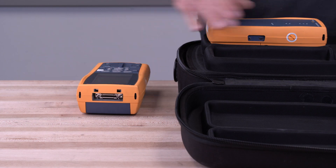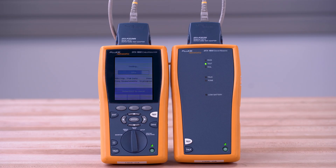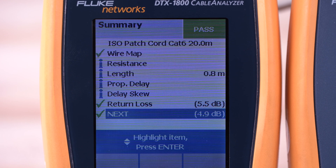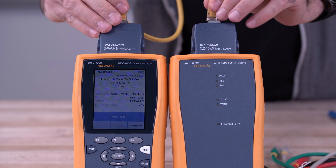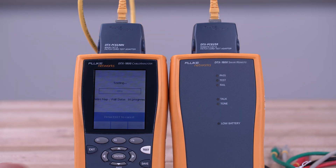Our CAT6 patch cords are Fluke patch cord tested to ensure cables will meet CAT6 TIA performance standards, tested against worst-case near-end crosstalk and return loss. Other brands may use less stringent channel testing, which allows more headroom for errors. Patch cord testing measures the performance of the cable itself versus the application to comply with TIA 568 C.2 standards.